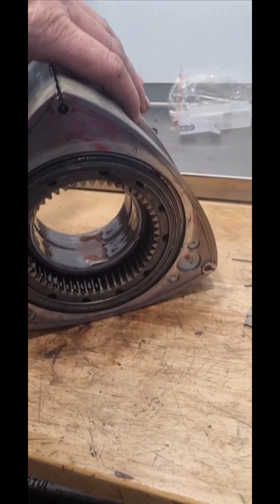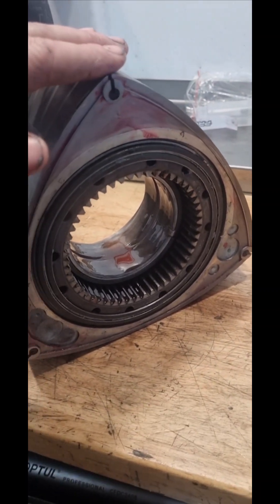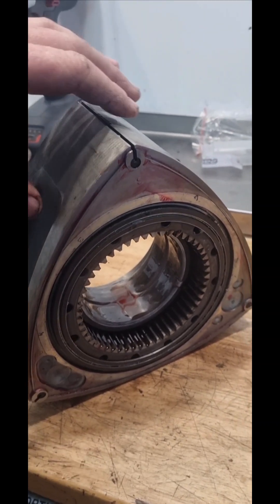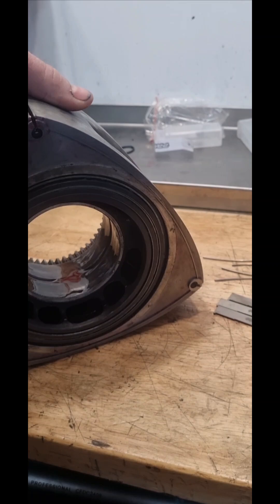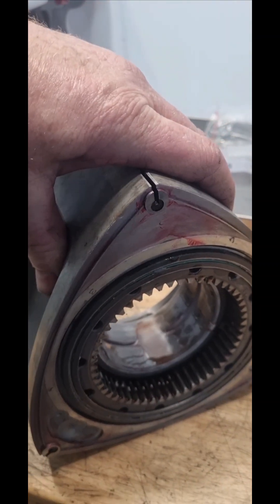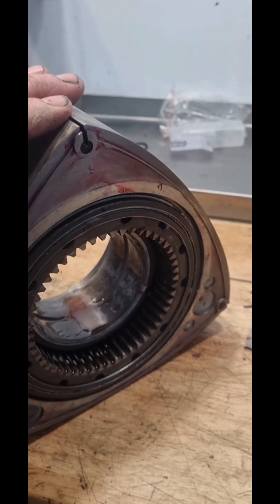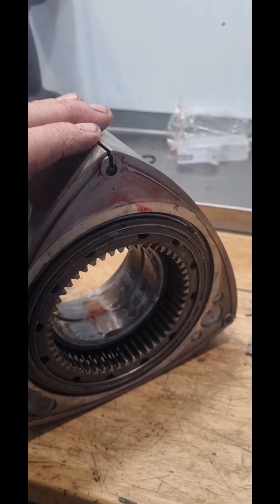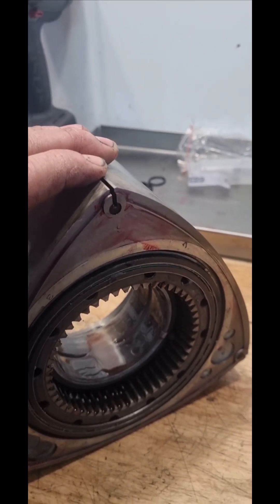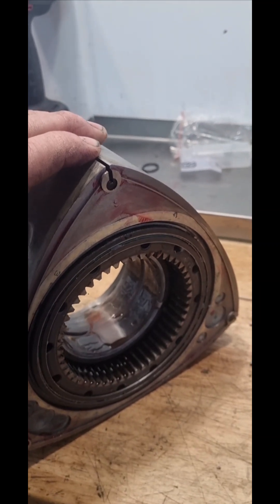Even though this rotor was matched with the original rotor that came out — a C-weight rotor that had been damaged — and a C-weight rotor was going back in, it's still important to balance the assembly. Even though Mazda says they're interchangeable, the weights do vary, so we balance the rotor so it becomes essentially a balanced assembly. Both rotors are then balanced, and then the entire assembly is balanced.